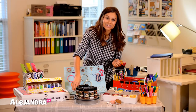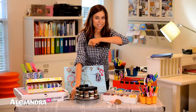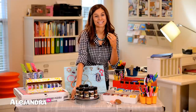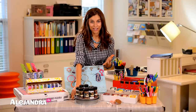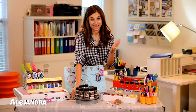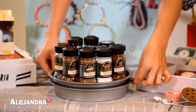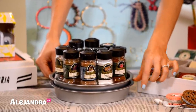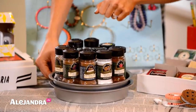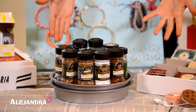The next thing I made, I was really excited about this. One of my favorite organizing products is a Lazy Susan because they spin nicely, make everything easy to find, and they're great in pantries and cabinets. But they're hard to find and expensive to buy. So I decided to make my own. I found two 8-inch baking pans from the dollar store — they were a dollar each. I found a pack of marbles from the dollar store, put the marbles in between the pans, and now I have a $3 Lazy Susan made all by myself.